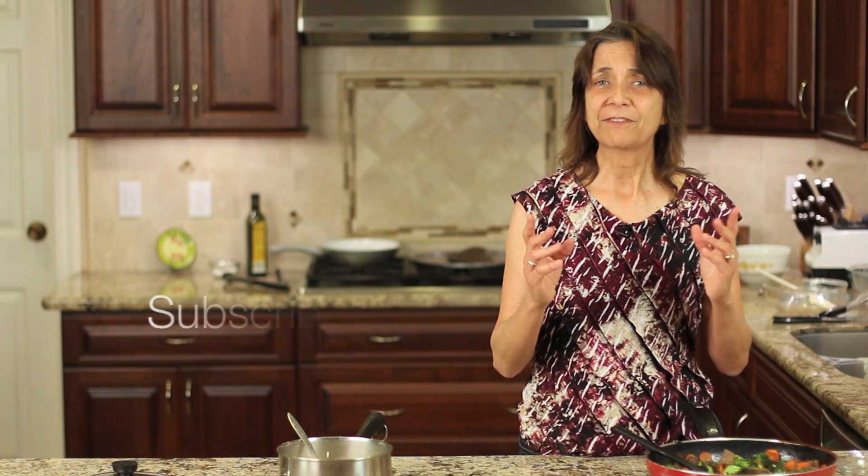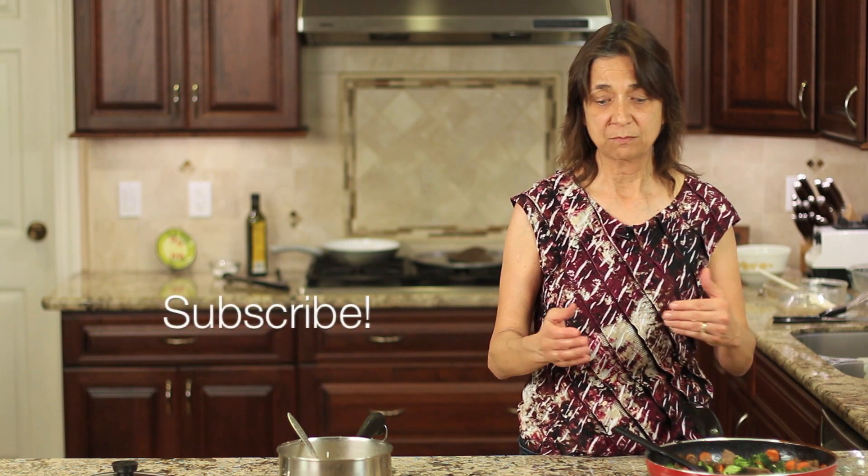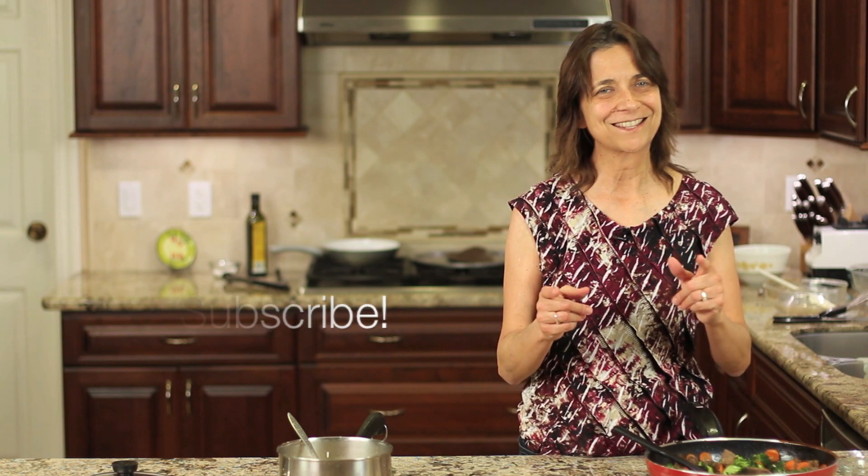Thank you so much for watching. If you have any recipe requests or questions, leave them down below in the comment section — I'd love to hear from you. If you haven't subscribed yet and want to see more healthy recipes like this, go ahead and click the subscribe button on the screen or below the video. If you liked the video, give me a thumbs up. Thanks for watching everybody — I hope you enjoyed it, we'll see you next time.